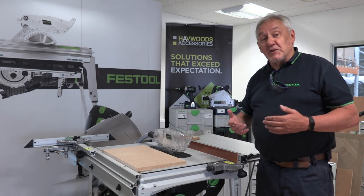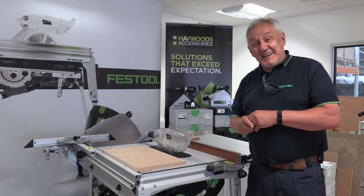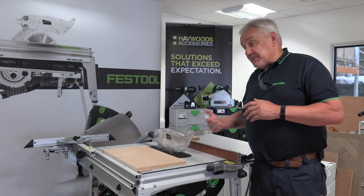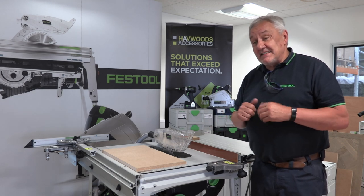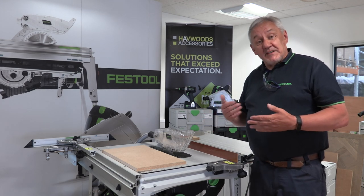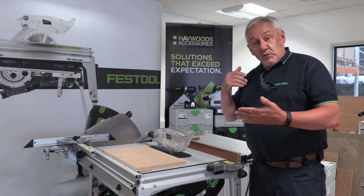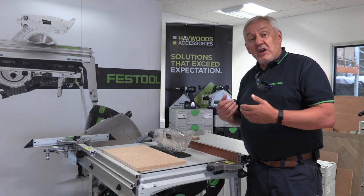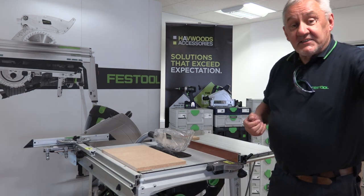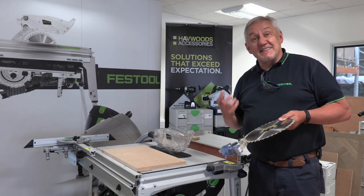We're always talking about SawStop AIM because it is a fantastic feature, and possibly a lot of you have seen the demonstration we're going to do at the end. Basically, we're going to prove that it works. How does it work? It works on a signal — the blade is protected by a signal, and the signal detects conductivity. Anything that will conduct an electrical signal will set the machine off and deploy it. If that signal is detected, the saw will stop. A cartridge fires off a block of aluminium into the blade at high speed — here's one we prepared earlier — stopping the blade in five millionths of a second.